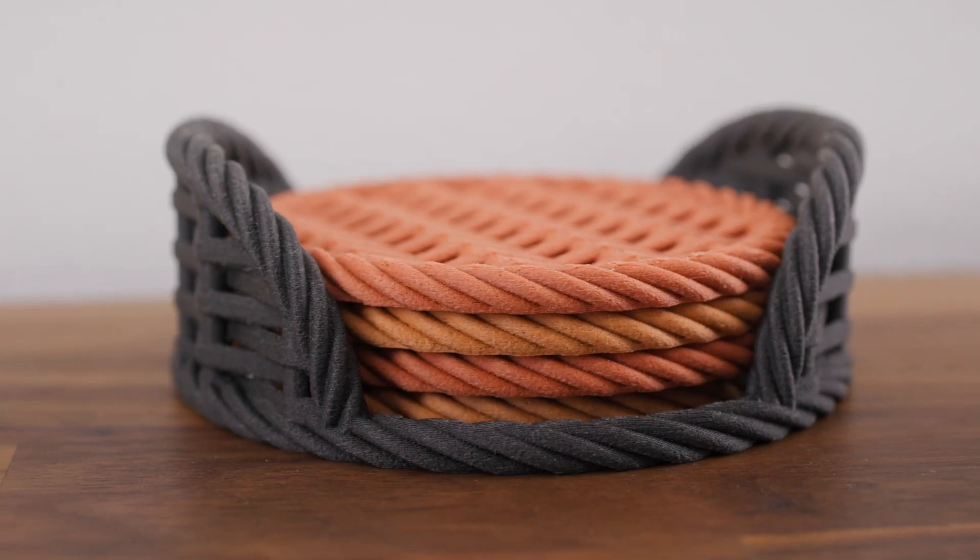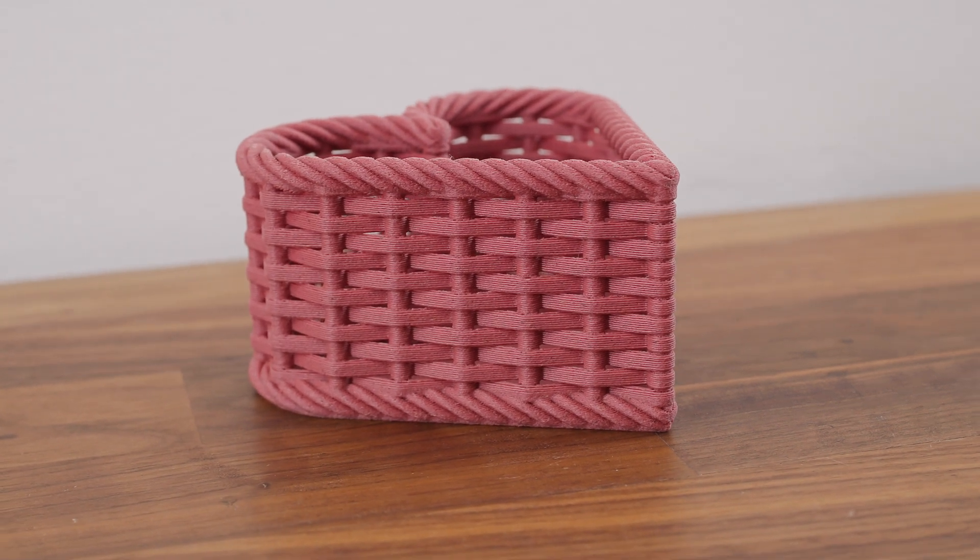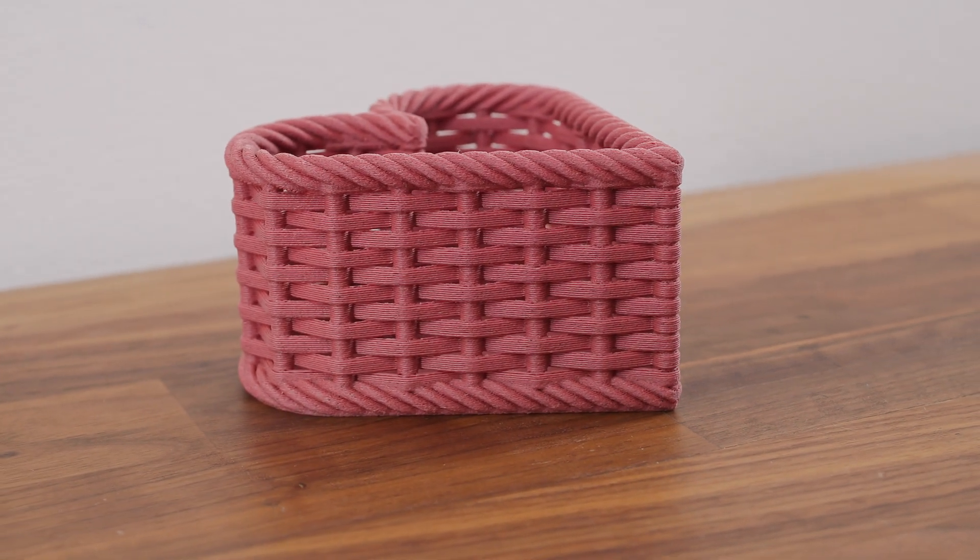Here is a sample of a few prints from these filaments. The prints have a very pleasant surface to the touch and a very interesting look.